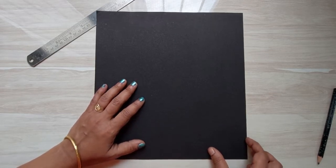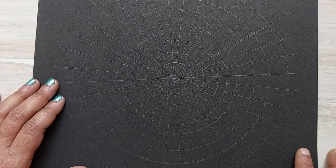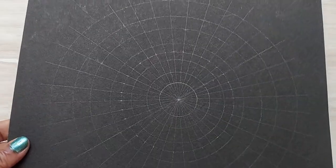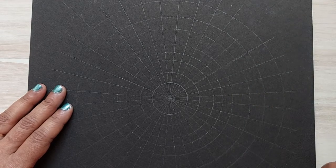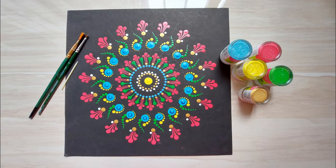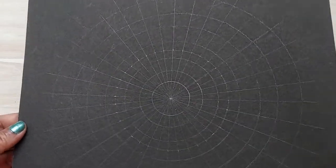Cut them in different sizes of your choice and start trying new designs. There are many channels dedicated to dot painting — you can practice from those. Or if you want, you can try out my simple design. Are you going to be with me?